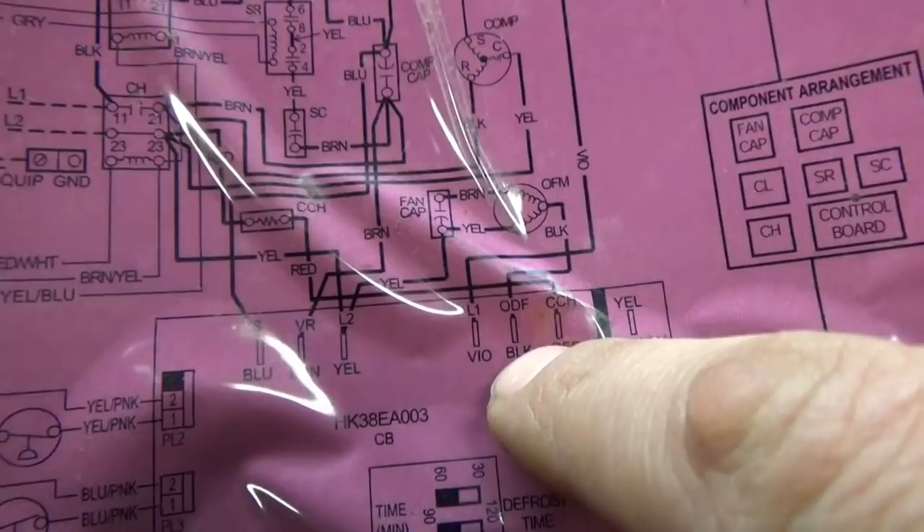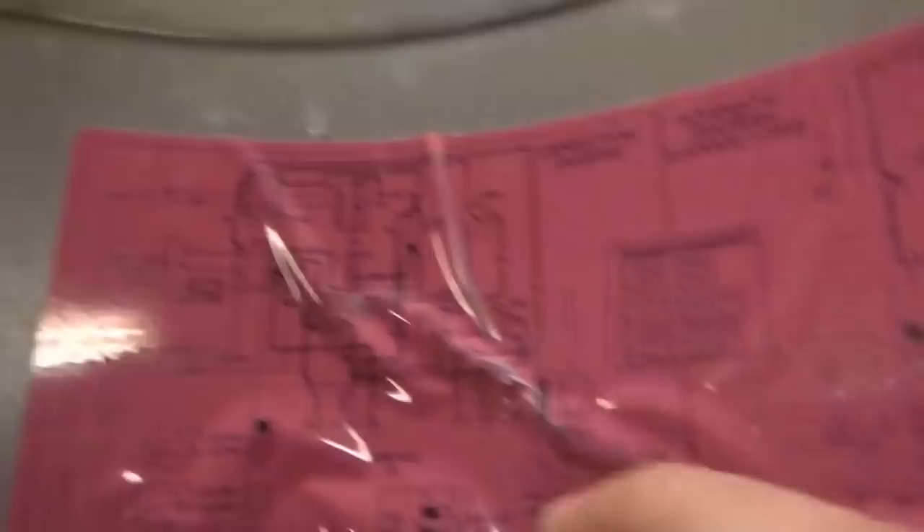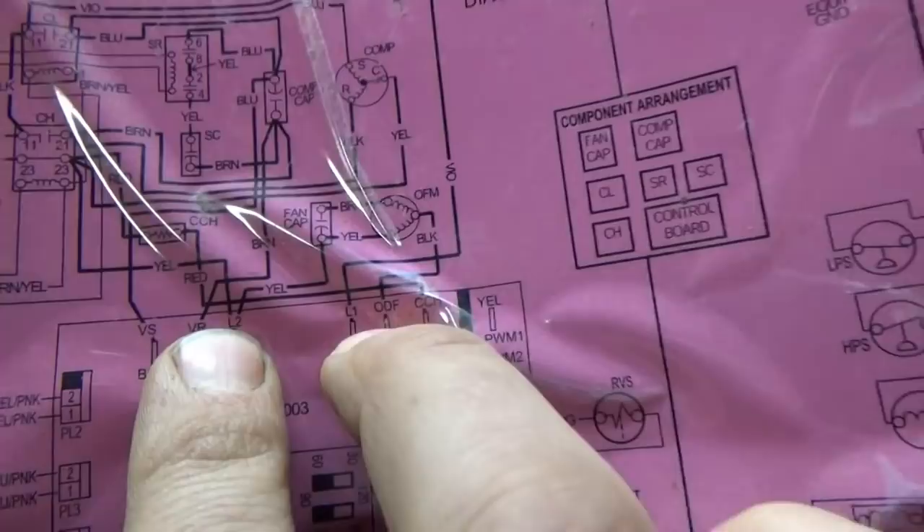For testing: make sure your voltmeter is rated for AC — this one says 250 volt max, so we're safe on this system. We simply want to test, when the compressor is running and the fan is supposed to be on, from yellow to black. We're supposed to have 240 volt AC right there. Let's do that test right now.